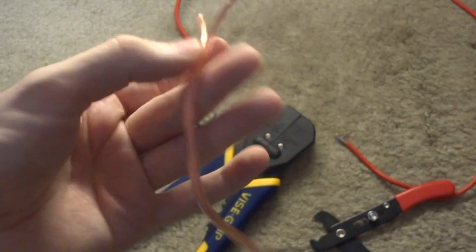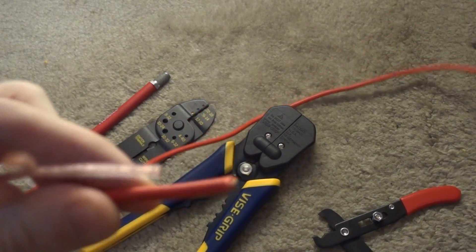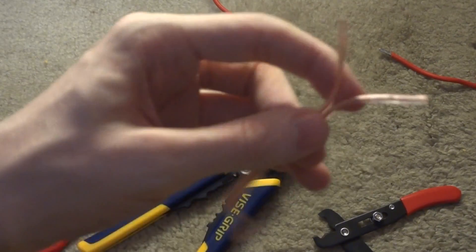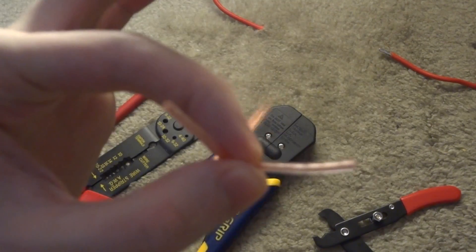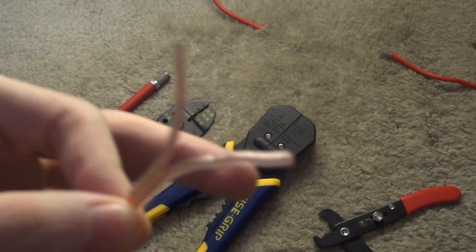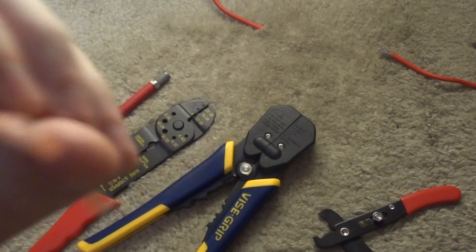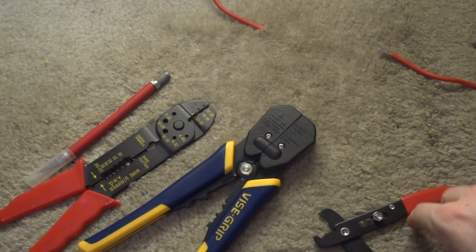Wire comes in different sizes called gauges. This is an 18 gauge wire here, and this wire below, which is larger in diameter, is a 10 gauge. The larger the gauge of wire, the more current that wire can carry through it. You need to make sure the current load of your device doesn't exceed what the wire can carry, because otherwise the wire will heat up and can potentially cause a fire. That's why you have to use the appropriate gauge wire for whatever you're powering.